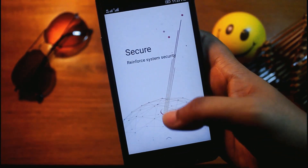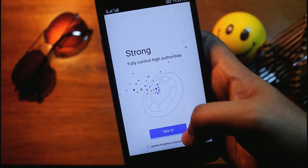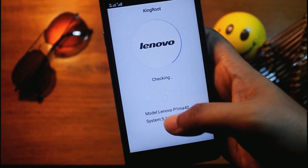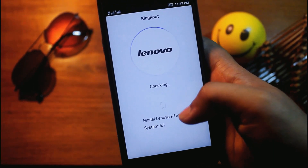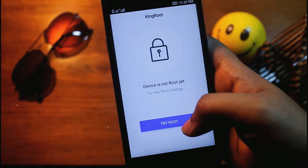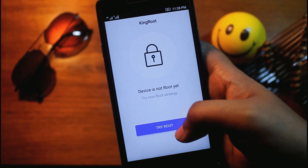You need to start the rooting process like this — tap 'Try it.' It's checking my phone. Before rooting, you must be sure that your phone's mobile data is on.